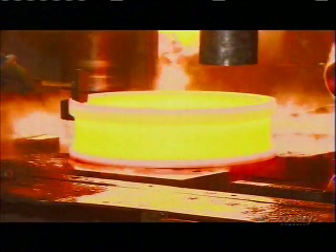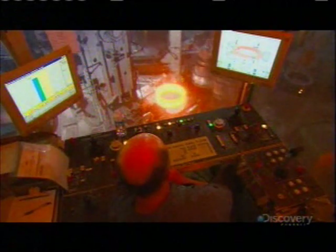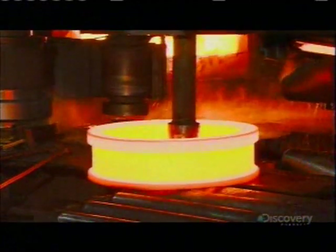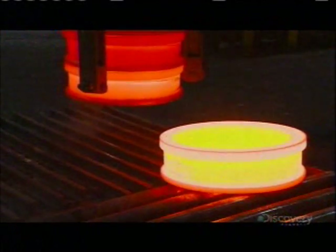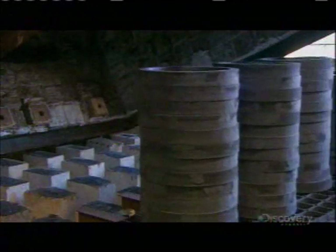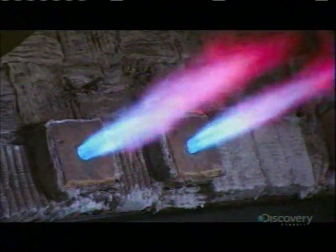The change is truly dramatic. A worker stamps a serial number onto the rim. Next, a tool drags the ring onto a conveyor, which takes it to a stacking device. The rings cool from yellow to orange. Soon they'll be completely cooled and ready to head into another furnace, this time for heat treating.